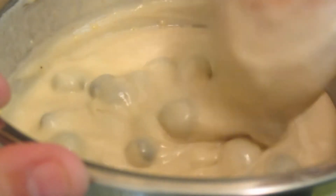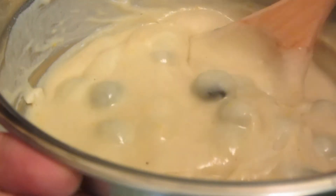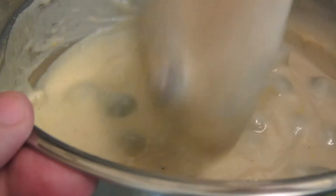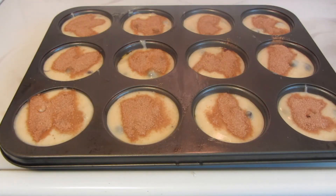Now we're going to pour this into my prepared muffin tins that I sprayed with some cooking spray, or you can use muffin tin liners. I used my ice cream scoop to help evenly measure out the muffins. I got 12 muffins and I topped them with a little bit of cinnamon and sugar.